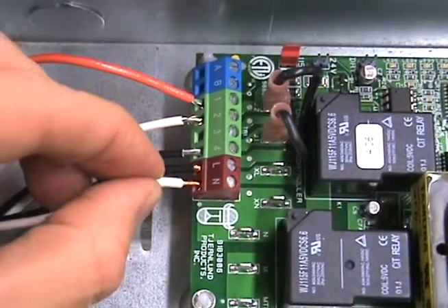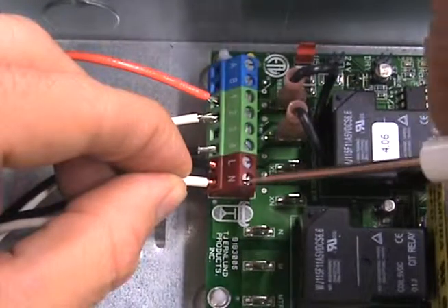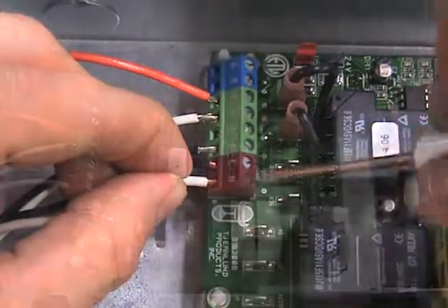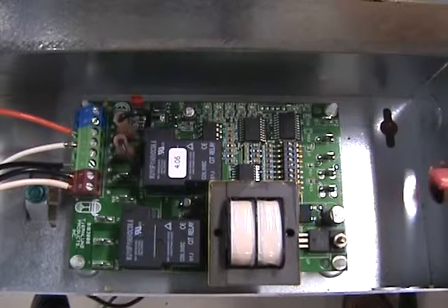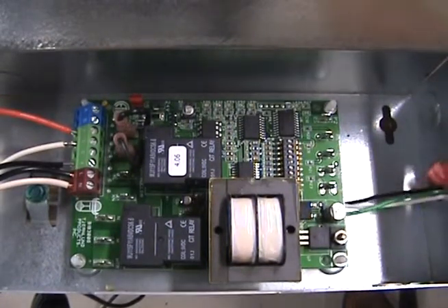It is important to note that the installer must supply overload and disconnect protection. If not previously completed, you also need to attach and wire the UC-1 whip to the circuit board and to the venter.